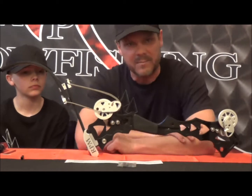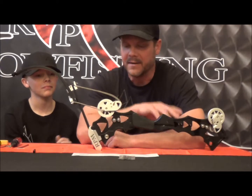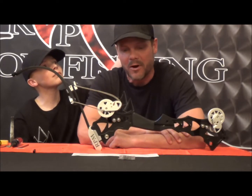Then go ahead and load the bow and check it for timing and tiller. If you don't know how to do that, there's a tutorial on our website you can look at. Just make sure your bow is shooting for maximum performance and you like the let-off, then you're back out on the water.